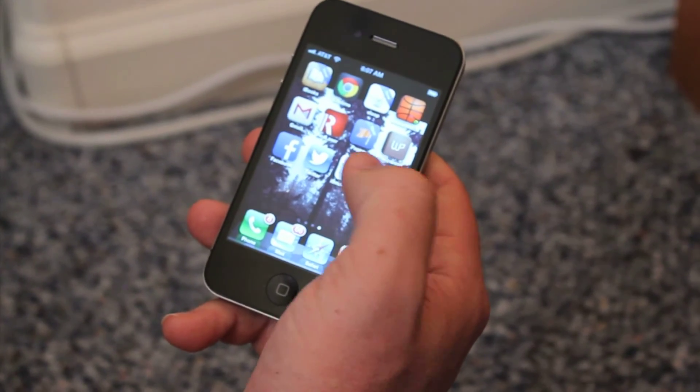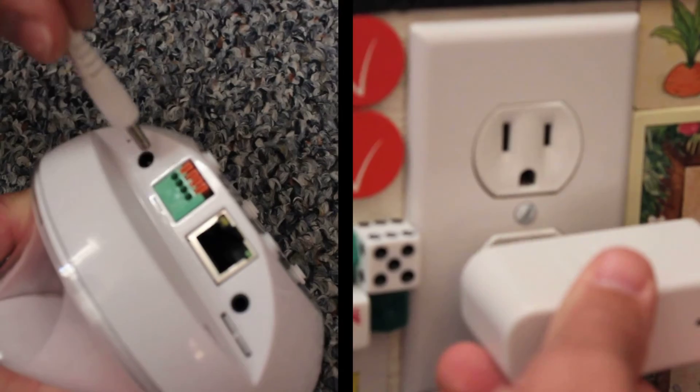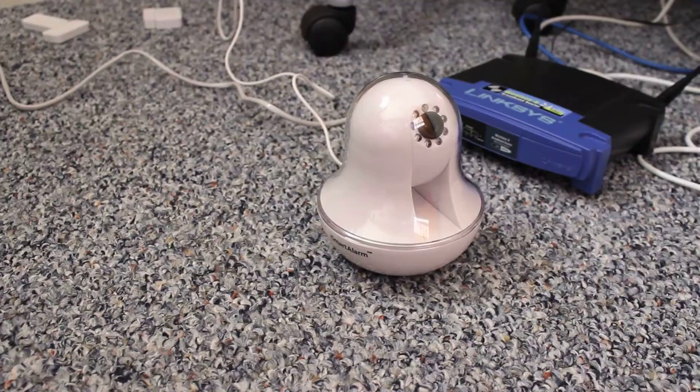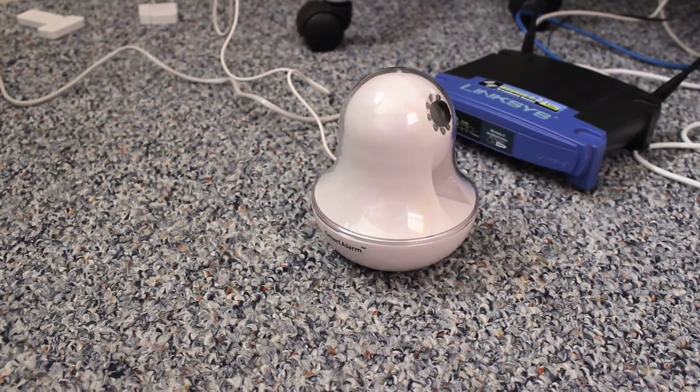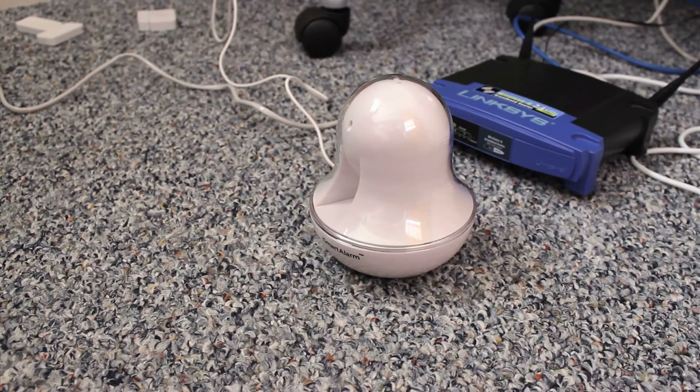To start the setup, open up the iSmart Alarm app on your phone. Plug the iCamera into the wall with the power supply cord, and plug it into your router using the network cable. The iCamera will start a slow, 350-degree rotation. This is the iCamera syncing and booting with your iSmart Alarm.